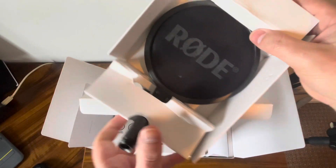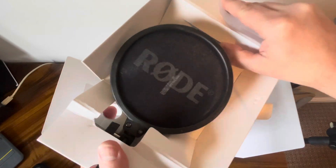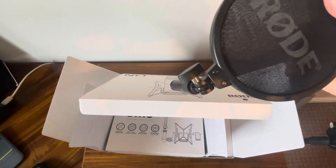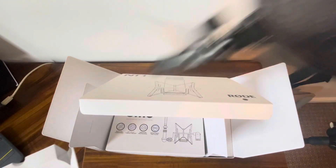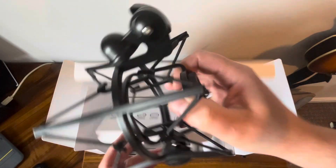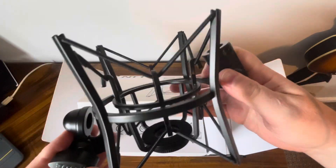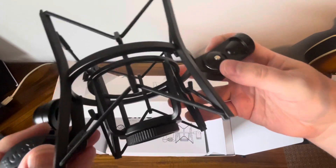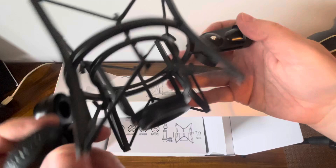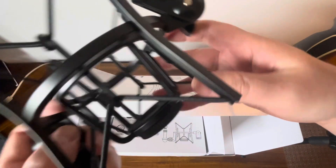Okay, so there's the pop filter — feels like good quality actually. And there's the shock mount. This is something I've been missing for a long time for my other microphones, so this should help for all my mics actually. Again, good sturdy quality here, feels nice.